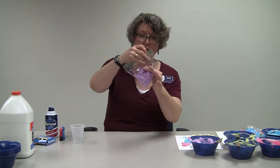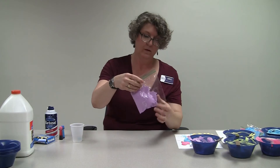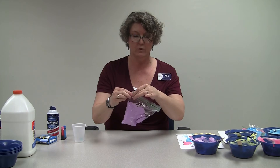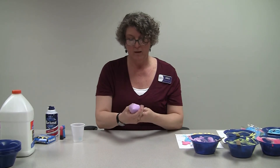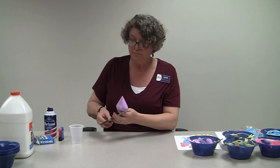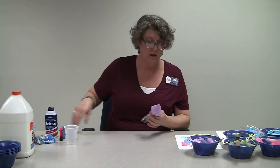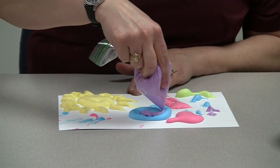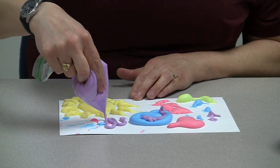Squeeze it down into one of the corners, get it as close to the corner as you can, then close it up so it doesn't squeeze out the other end. Roll it together to make a little bag, then cut off the tip — and you've got something you can draw with. You can make little shapes or write your name with it, whatever you want to do.